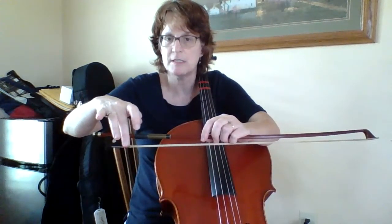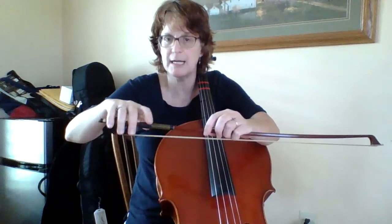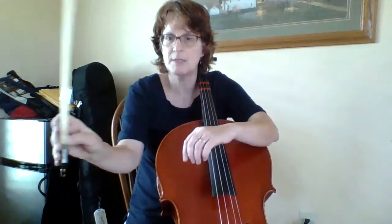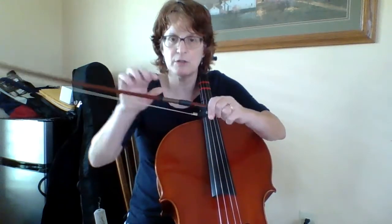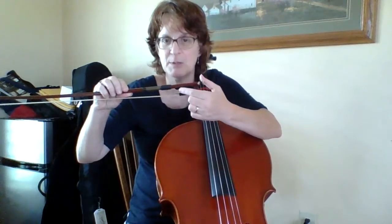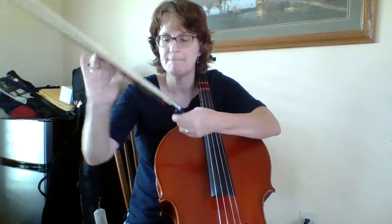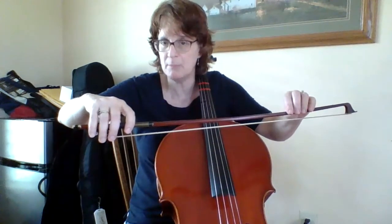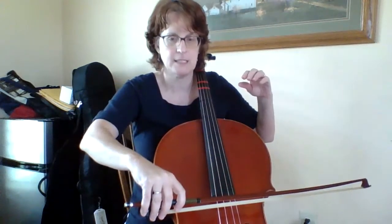My second finger is on the silver. Third finger and fourth, they just line up right next to it. Little bit of space between the first finger, and my thumb is back here, bent — see that it's curved this way. I'm going to take my bow and turn it around and show you: this is my frog, and this is the stick that goes all the way up. I'm going to put my thumb right where the frog touches the stick, right there. That's my spot for my thumb.